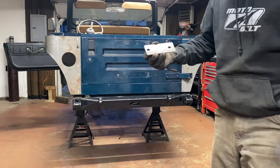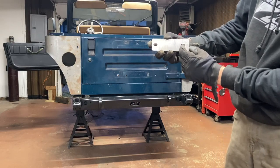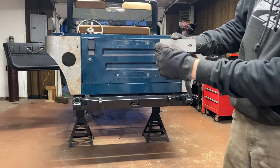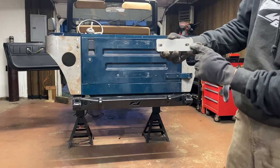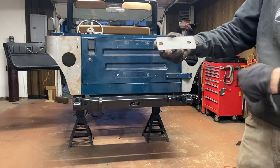These plates are kind of directional — the side here is fatter and the side here is skinnier. The fatter side goes towards the hinge, so towards the outside.